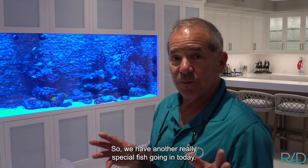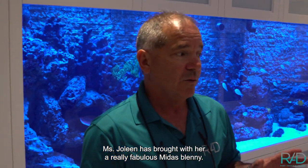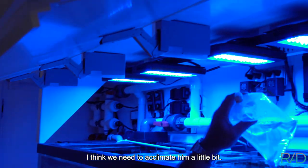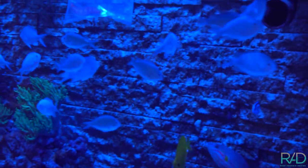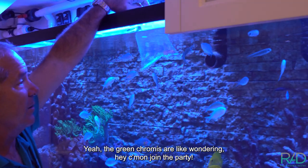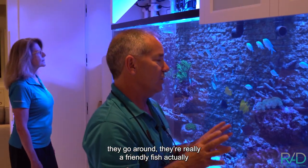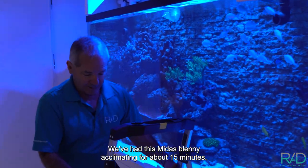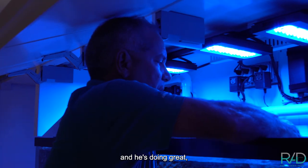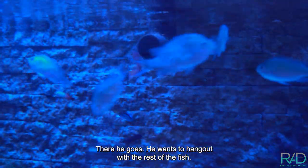We have another really special fish going in today. We're going to acclimate them and put them into the aquarium. Jolene has brought a really fabulous Midas Blenny with a couple of little friends. The fish in the tank are already saying hello — the green chromis are wondering, 'Hey, come on, join the party!' Midas Blennies are really great fish — they eat turf algae, they go around and they're really friendly, just nibbling little bits of algae in the aquarium. We've had this Midas Blenny acclimated for about 15 minutes for temperature; he was in quarantine at our facility in a reef aquarium for the last month and he's doing great. We're going to give him a little wash and let him out. Here he goes — he wants to hang out with the rest of the fish.